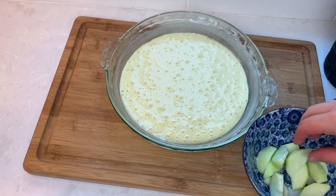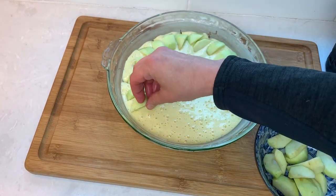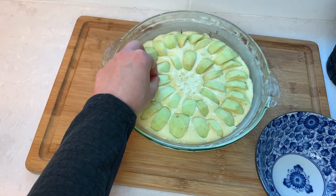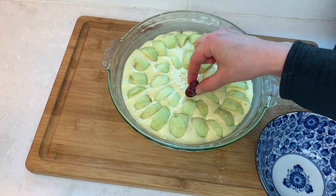Now let's add some fruit. I have small tart apples here, and I will also add some frozen raspberries in the middle for color and a little bit of extra flavor. You don't need to defrost fruit if you're using frozen.